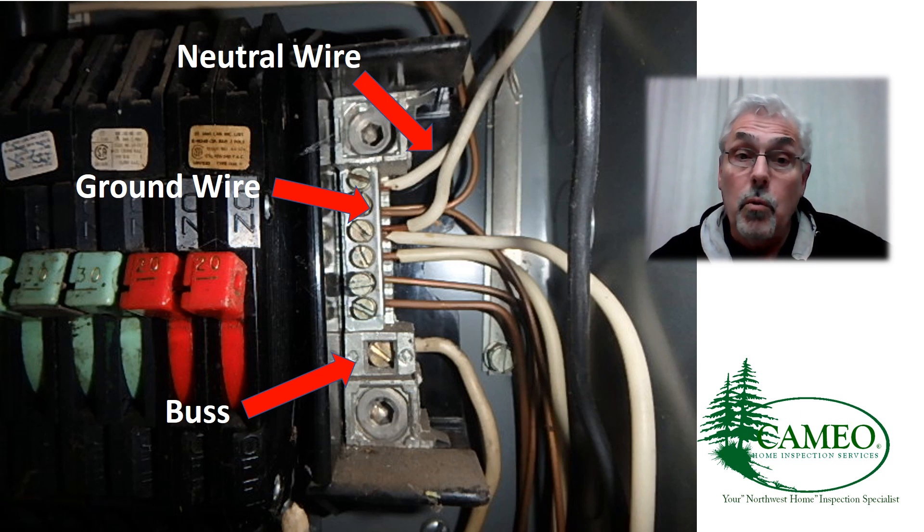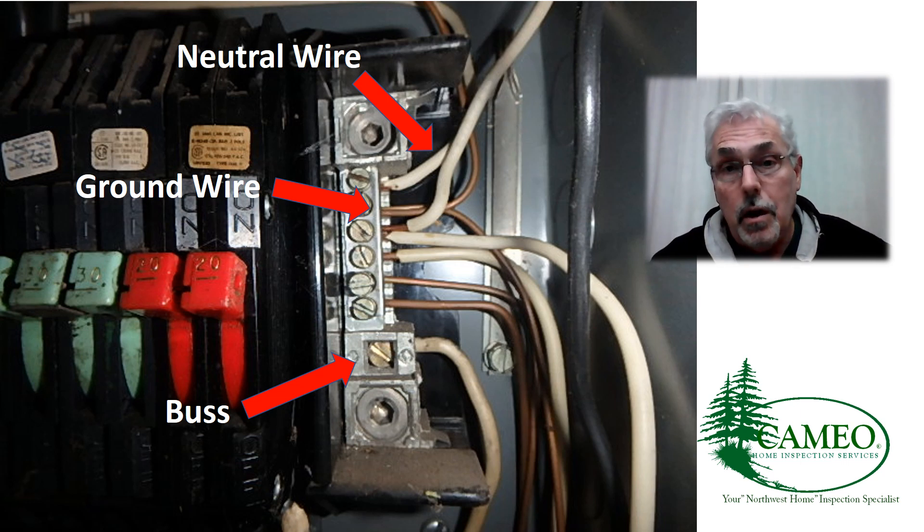In other words, the white wires — the neutral wires — should be floated. If they are together, as they are in this photo, then what can happen is that you can have voltage carried back to the main panel on those ground wires. Clearly, we don't want that to happen. This is a call for an electrician to come out and fix it, because it is a health and safety issue. Good news — it's simple, and it shouldn't be costly.